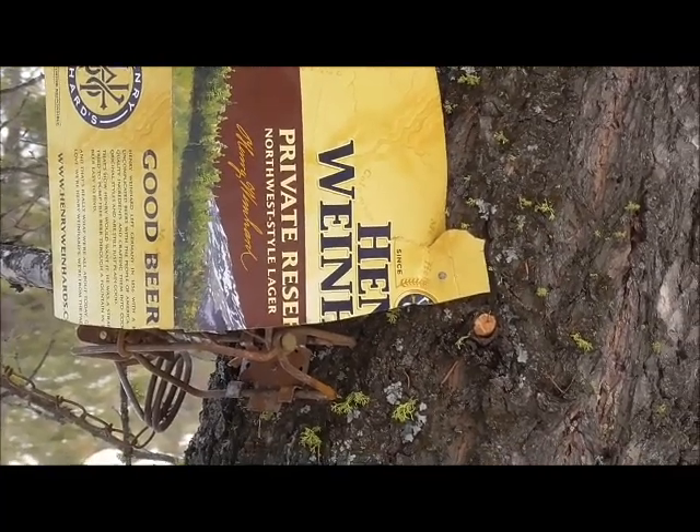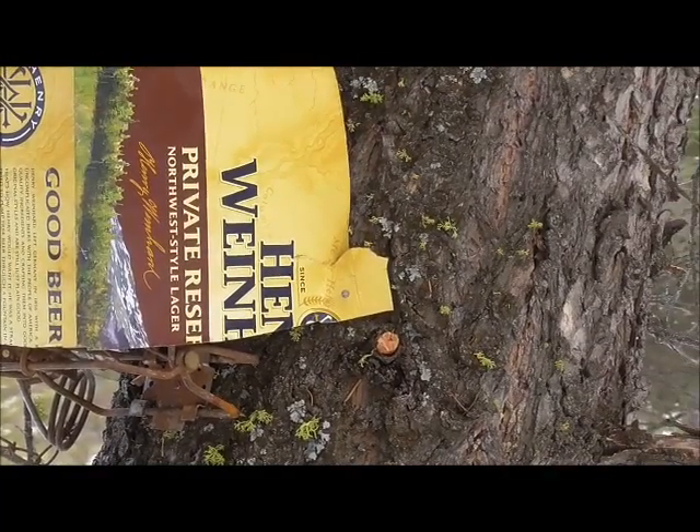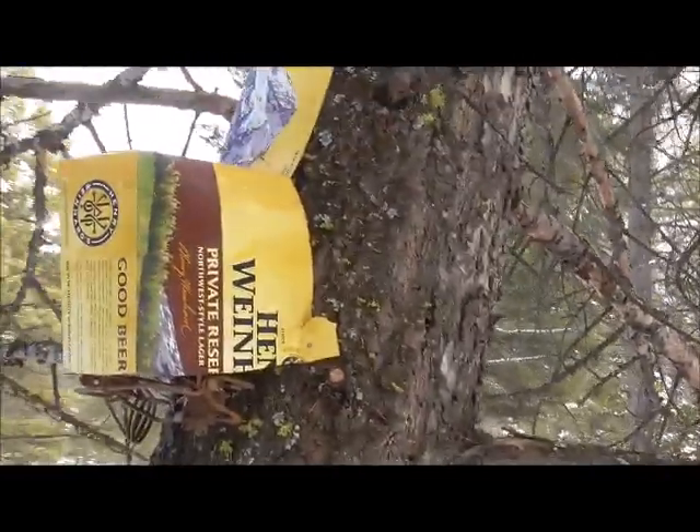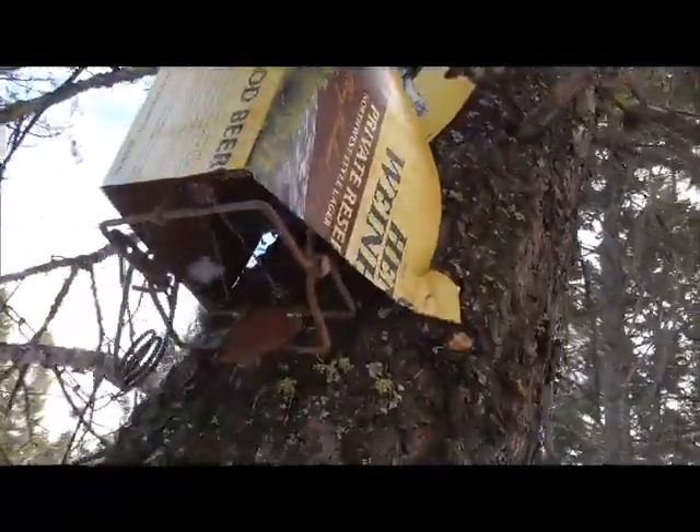So buy an 18-pack of beer, get two marten boxes for free. How's that for a good deal — and a good excuse to buy beer? Gotta have it, honey, I'm trapping marten!